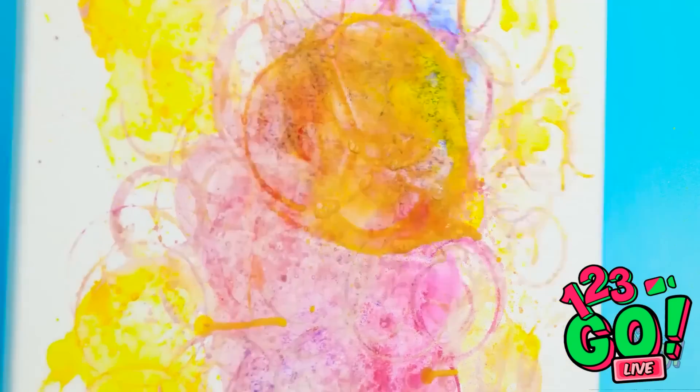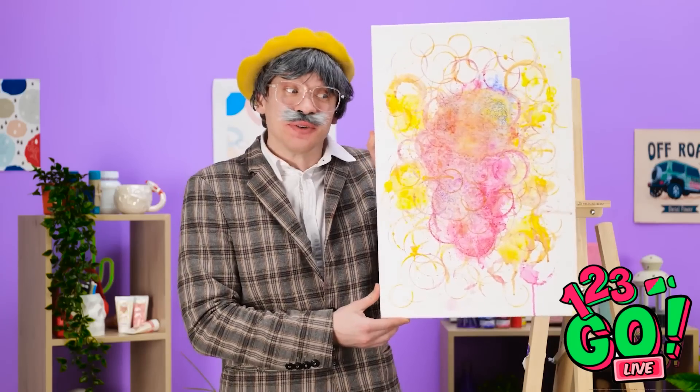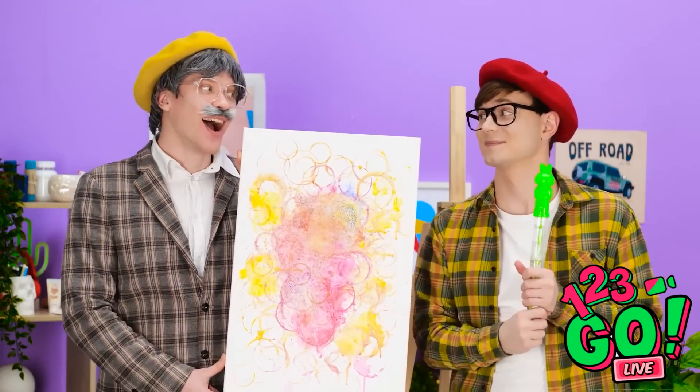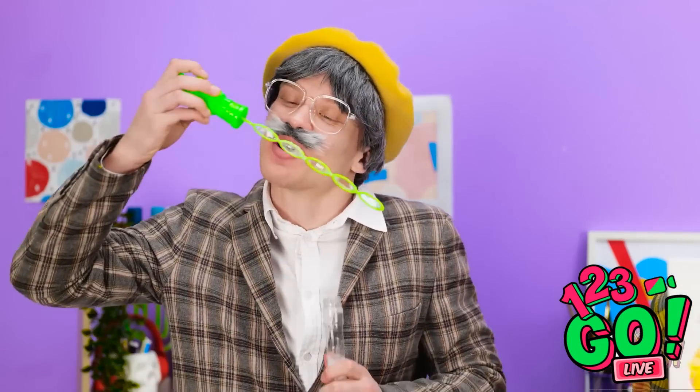There we go! I think the work is done. What do you think about this? How did you do that? I just took inspiration from your bubbles. I made it for you! Thank you so much, Grandpa! I love it! Bubbles are truly great!